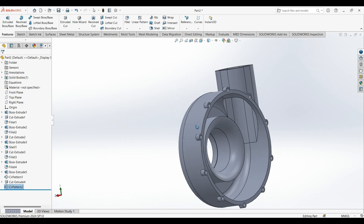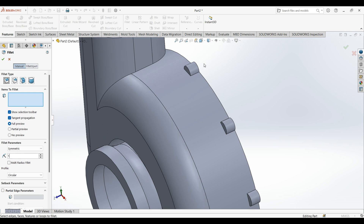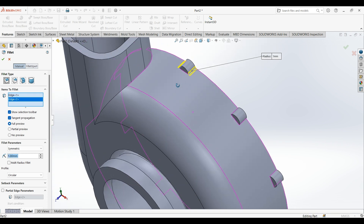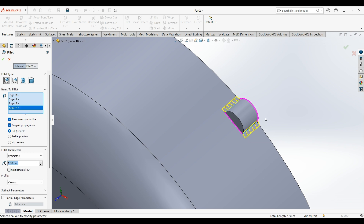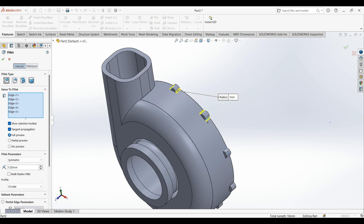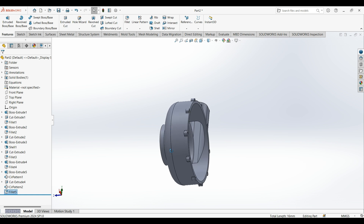You can select fillet — 4 millimeters — select this edge, this edge. Again select this edge, then there should be an option. Select this edge, select this option. Now all the fillets are done.